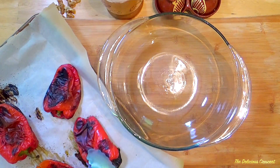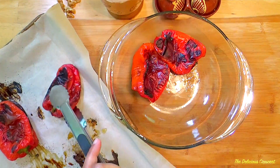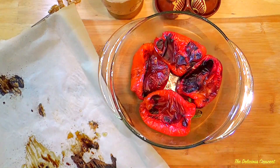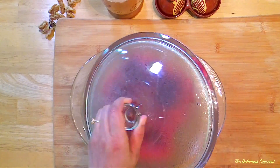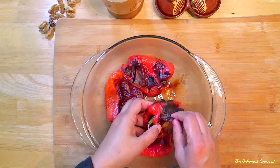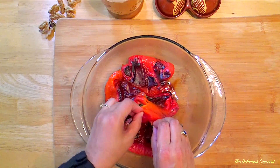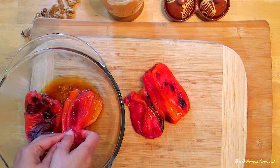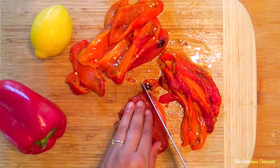Roast the peppers for 35 to 45 minutes until soft, well cooked and the skin is charred. Then transfer the peppers to a preparation bowl and place a lid on it. The steam from the cooked peppers will soften the skin and it will be easier to peel it. Make sure to use bright red and firm peppers. Then peel the roasted bell peppers. You can also use ready-made roasted red peppers, but I think it is easy to roast the peppers at home and you can make a lot of it.